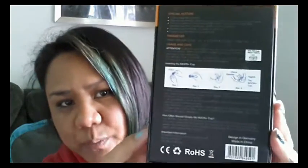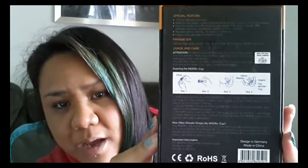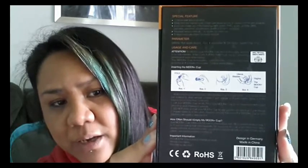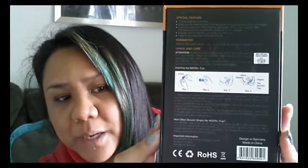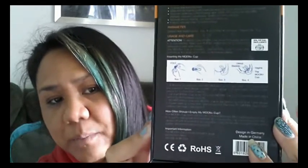I'm going to go ahead and do a quick turnaround of this box. It's a really nice box, but it's going to get thrown away, so minimal packaging would have probably been better. It says 'designed in Germany' down here and 'made in China.'